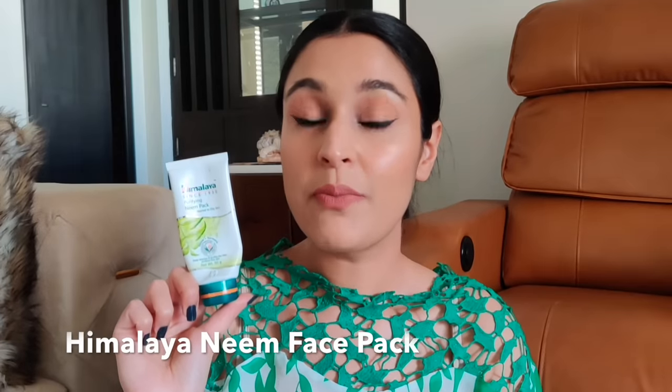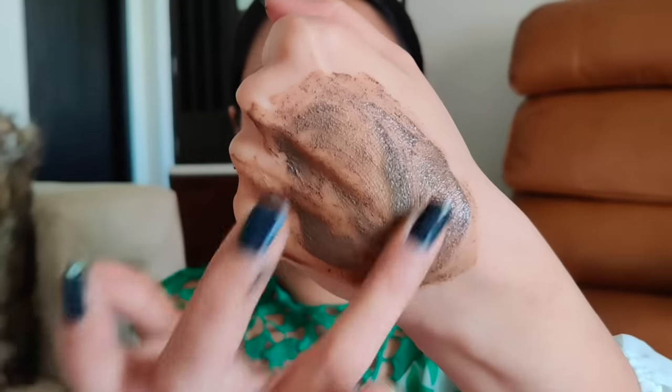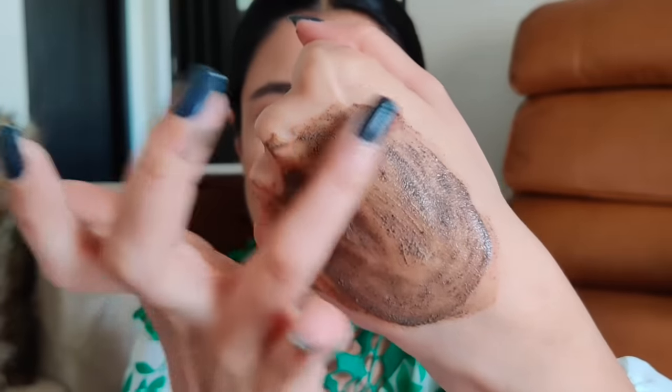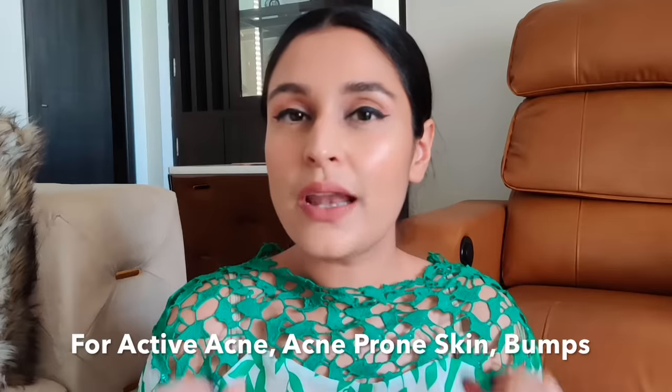The first mask is from Himalaya — it's their neem mask. The key ingredients are fuller's earth, multani mitti, neem, and turmeric. I'm going to spread some on the back of my hand so you can see the texture. Neem is antibacterial, regulates excess oil secretion, cleans clogged pores, and prevents recurrence of acne. Turmeric controls acne-causing bacteria, and multani mitti soothes the skin. This pack is beautiful for acne or acne-prone skin, and even for small bumps — it will cool down any acne on your face.